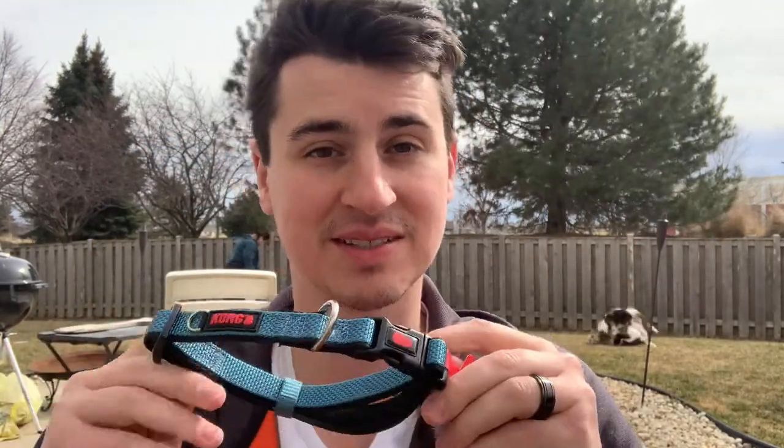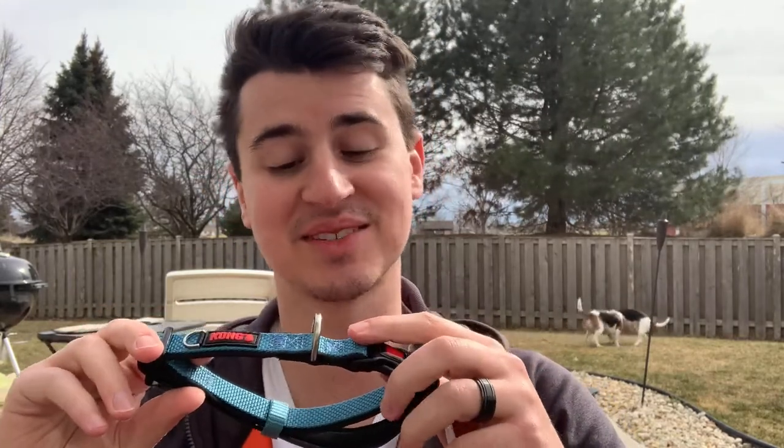Another thing that I love about this collar is the metal D ring on it. The metal D ring is very strong and very secure. I have full confidence that it's not going to break off like some other dog collars that I've had.